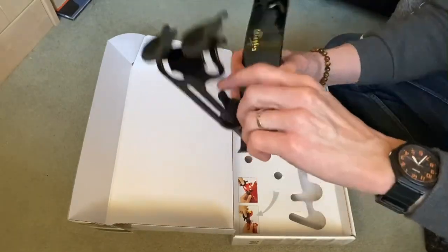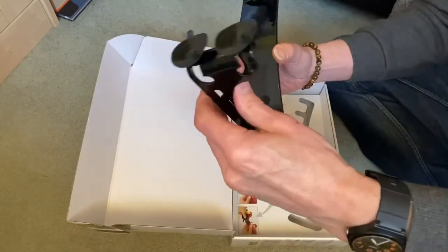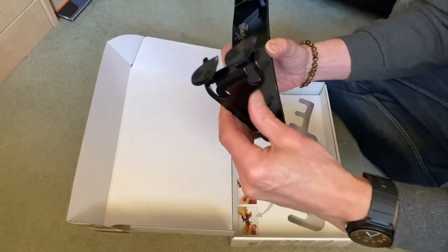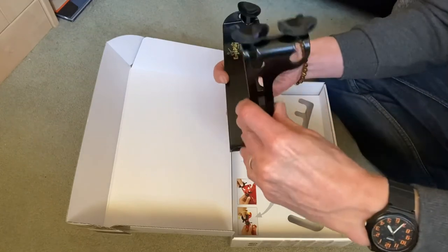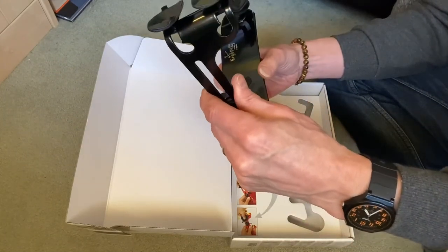So that's the finished article there. You can see that is an adjustment for the angle of your guitar — whatever angle you want. That's like true classical position there.